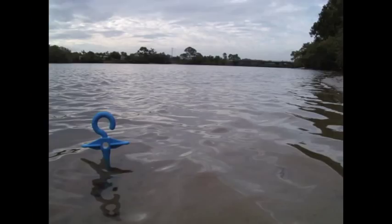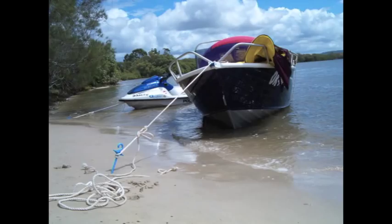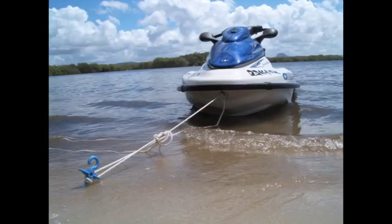As an anchor for beach mooring this 120 gram device is equivalent to a 400 pound sand anchor, if there was such a thing. But it won't rust, won't damage your jet ski or boat, and if you happen to drop it overboard, it will float.